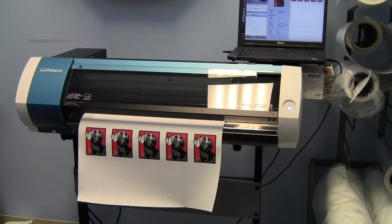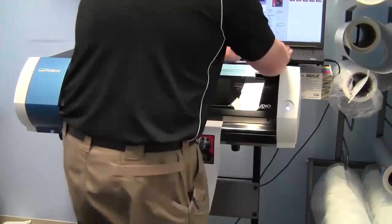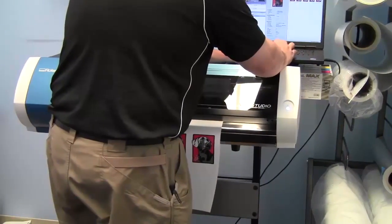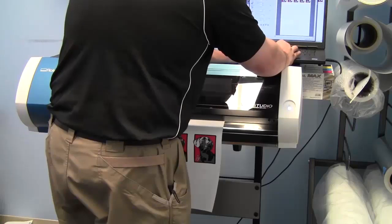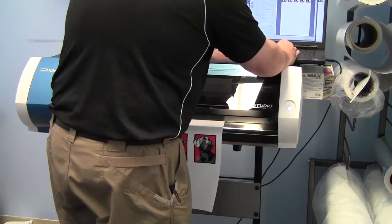I'm going to come back in here and run the same job two more times using the two new updated profiles that are part of the THT or textile heat transfer profile. The two new modes are Draft and Draft 2.